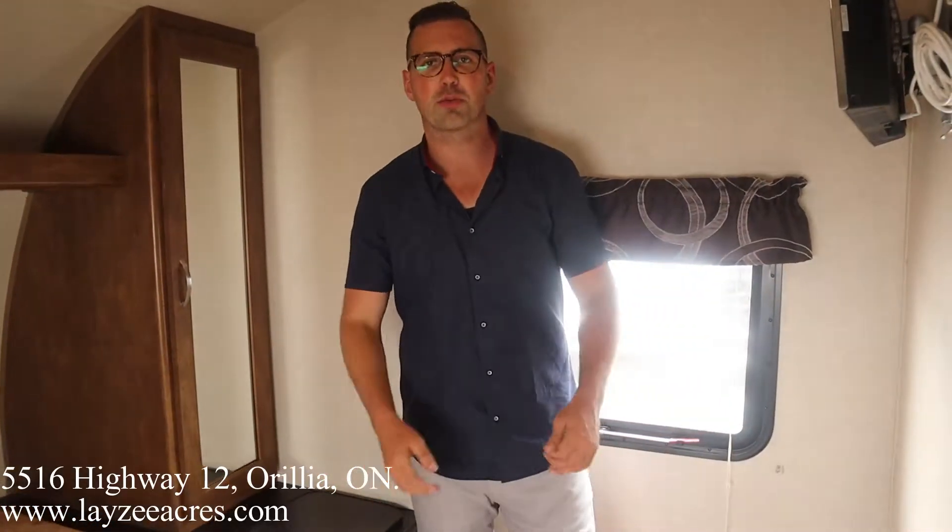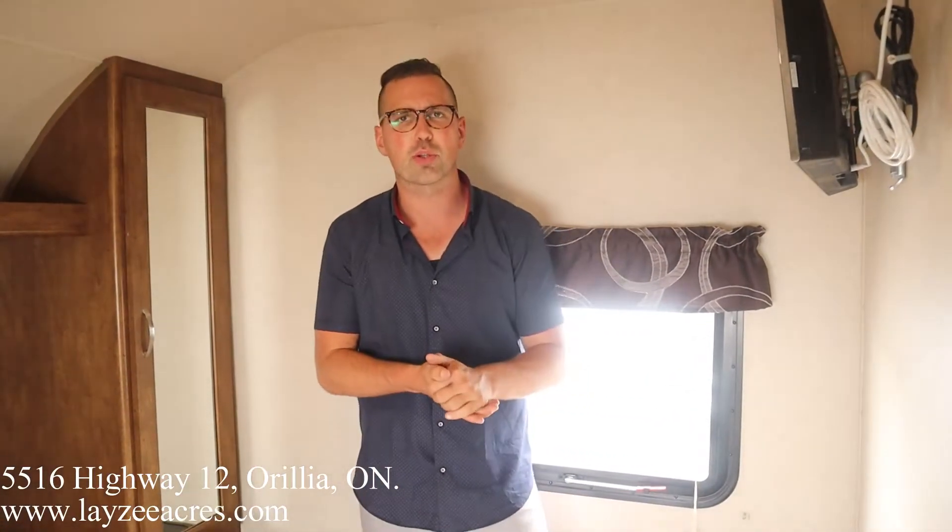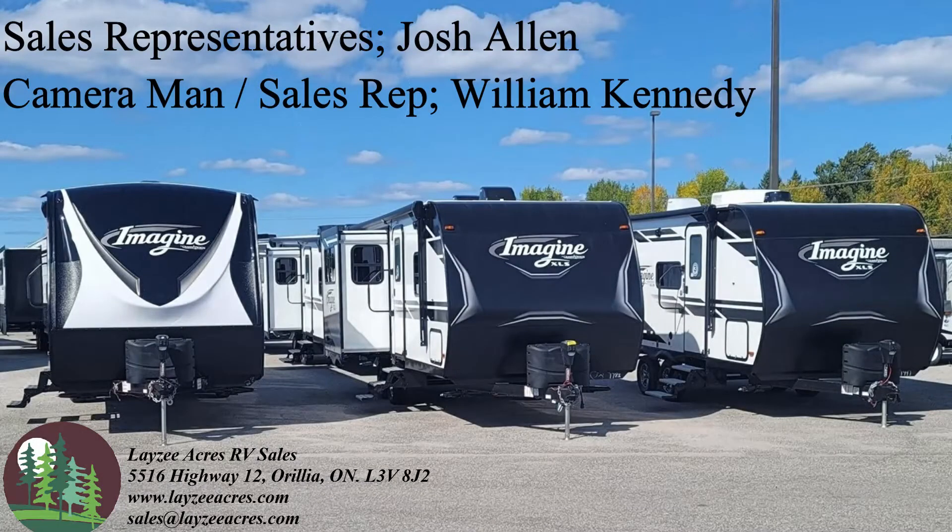Our laundry chute into our pass-through storage. Hopefully you guys enjoyed the video — please like the video, subscribe to the channel, share it with your friends. You can email us at sales@lazyacres.com or call us at 715-833-2539. Have a good day, thank you!